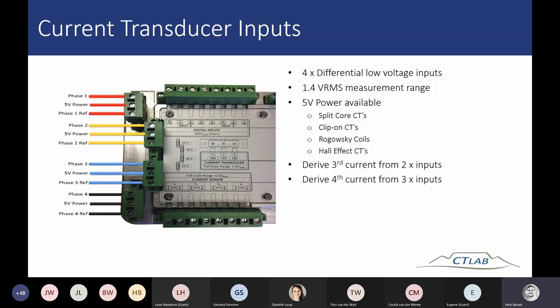The second way of measuring current is using current transducers. There are four transducer inputs, each with three sub-inputs per terminal: the top is the signal, the middle is a 5 volt DC power output, and the third is a reference. The 5 volt power output is used for transducers such as Rogowski coils or Hall effect sensors that need 5 volt power to operate. The measurement range is 1.4 volt RMS, and you can also derive a third or fourth current using the transducer inputs.